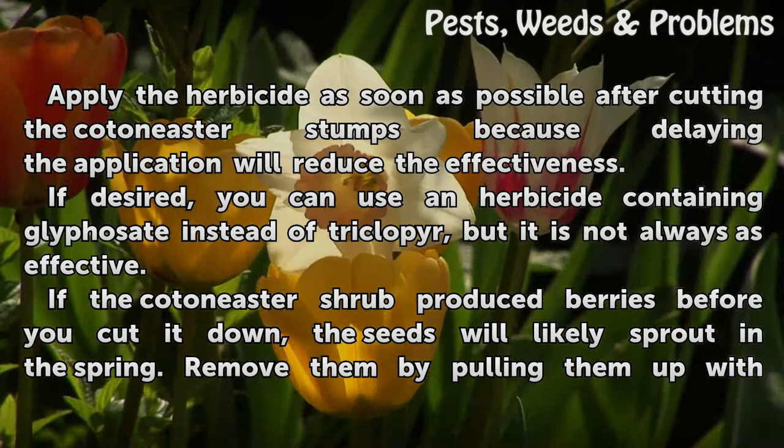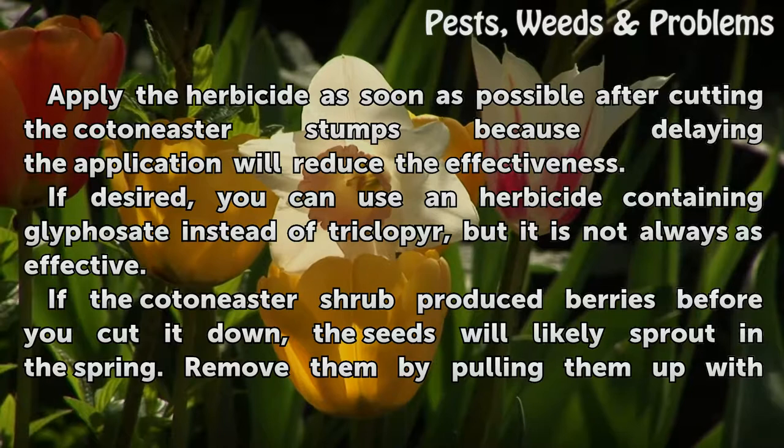Apply the herbicide as soon as possible after cutting the Cotoneaster stumps, because delaying the application will reduce the effectiveness.